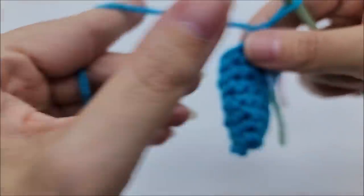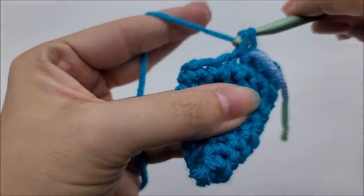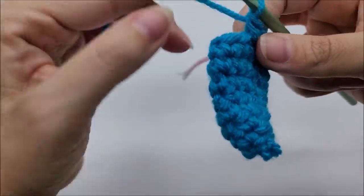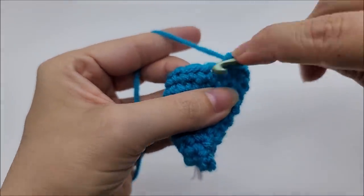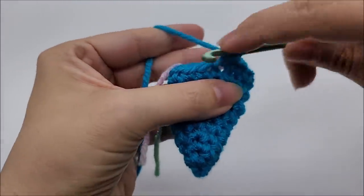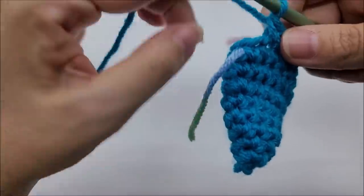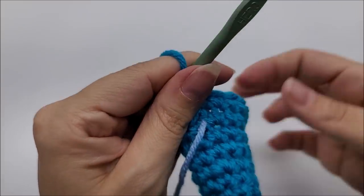Move your stitch marker up — round nine is an increase round. Put one single crochet into each of the next three stitches — one, two, three — then two single crochets into the next stitch. That's the repeat: one single into the next three, then two singles into the next. Your last stitch before the stitch marker should get two single crochets, and you should have 15 stitches at the end of round nine.